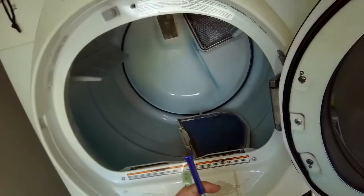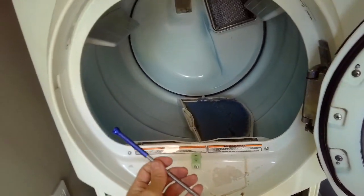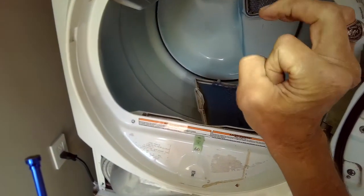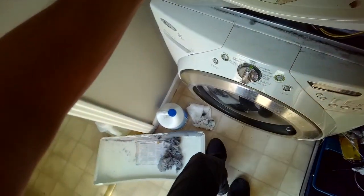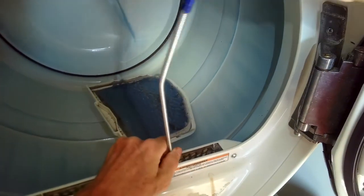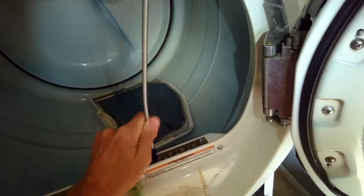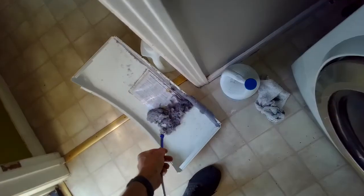I'm going to use this tool to reach in here and pull out some stuff. You can also use a vacuum attachment with a small flexible hose hooked to it with some duct tape to get down in there. This thing works pretty good — reminds you of something you'd see on an arcade. I open it up, grab some of that stuff, then pull and lift it out.